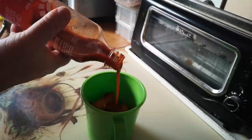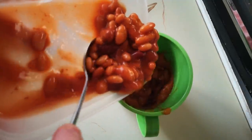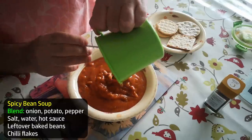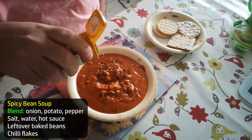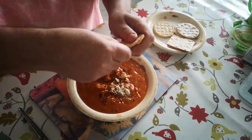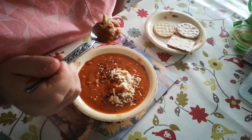I fancied something spicy: onions, sweet potatoes, red pepper — blend that with a bit of water, a pinch of salt and a dash of hot sauce — then half a tin of baked beans leftover from a midweek evening meal. Five minutes prep again, serving this with some chilli flakes on top. Bread is the obvious accompaniment for soup, but I'm going to crumble some crackers into my spicy bean soup today.